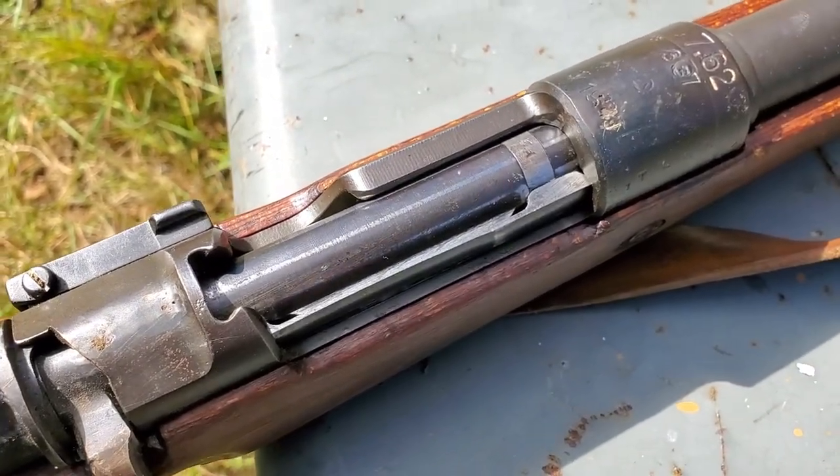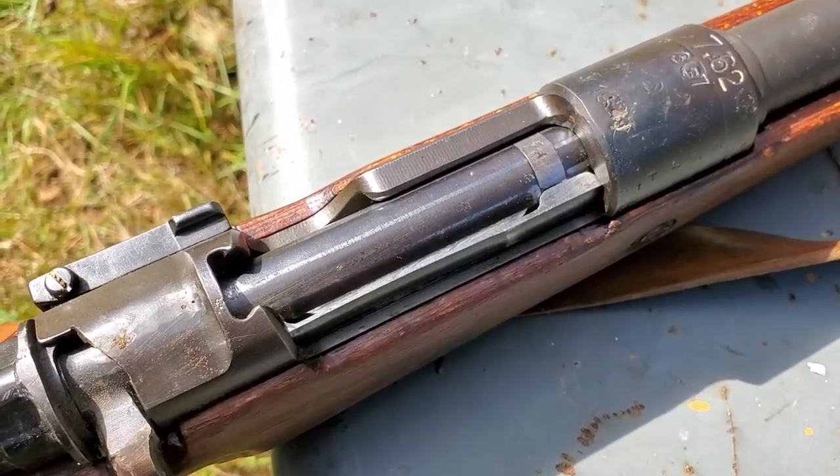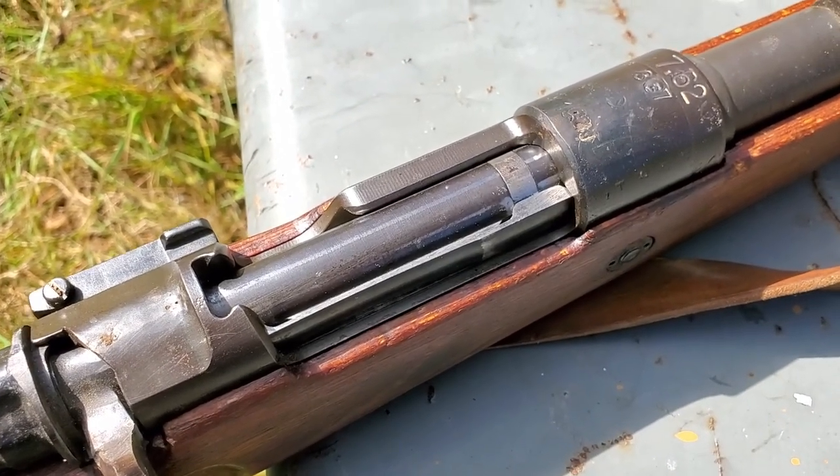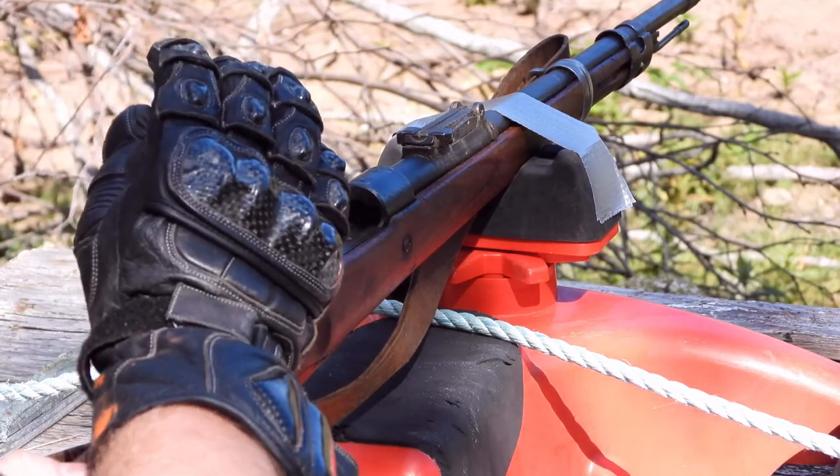I don't know how much heat they put into this gun during that re-barreling, so I never really assumed it was safe to shoot. I have fired it and it works, but today I'm actually just going to fire it — here we go.